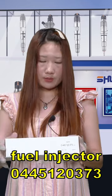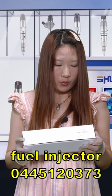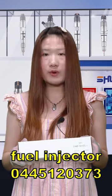First, the outside package is the white notch box. And here, this is the label. The product code is 0445120373. We support a customized service.